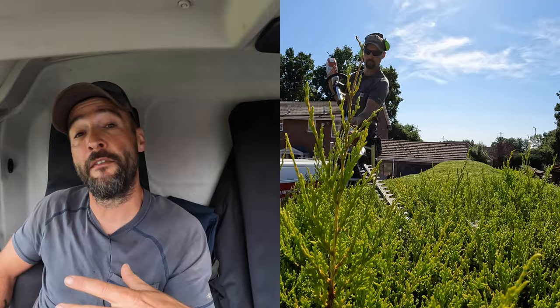Now obviously you need more kit than a battery hedge trimmer and a set of tripod ladders for trimming hedges. You need all the other stuff — you need to be able to get to the job, you need to be able to clean up, so you've got rakes, leaf grabbers, waste away, a van. You need all the kit, but let me know the things that you could not be without for trimming hedges. I've told you mine, tell me yours. Thanks for checking in. See you later.